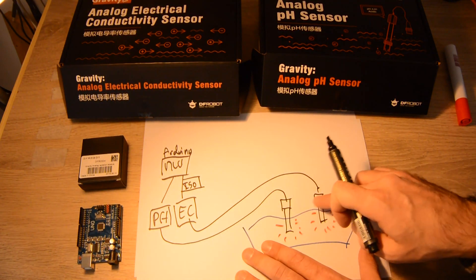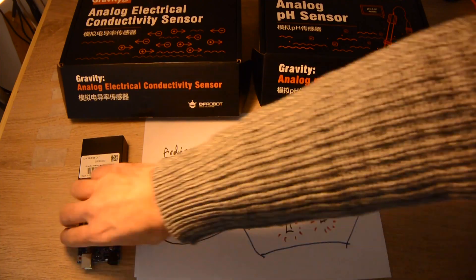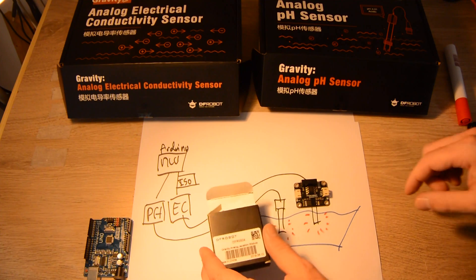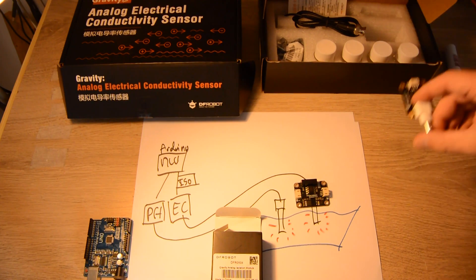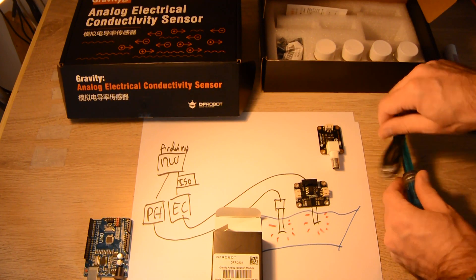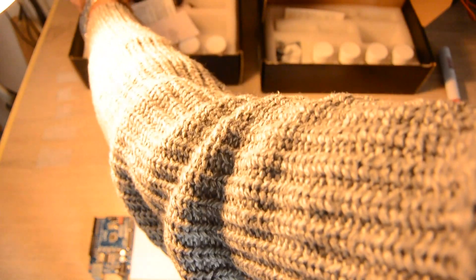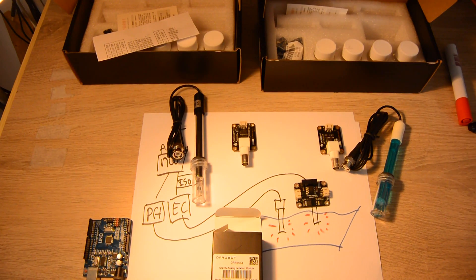Here is how it works: you have your Arduino, and you buy the isolation module from DFRobot. Then you buy the pH kit, which includes the pH circuit with the pH probe that plugs into it. You also buy the conductivity circuit, which has its own probe.